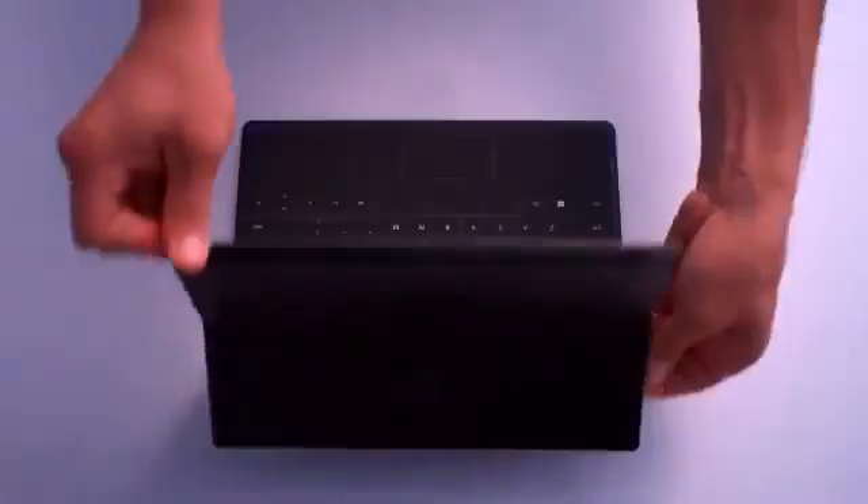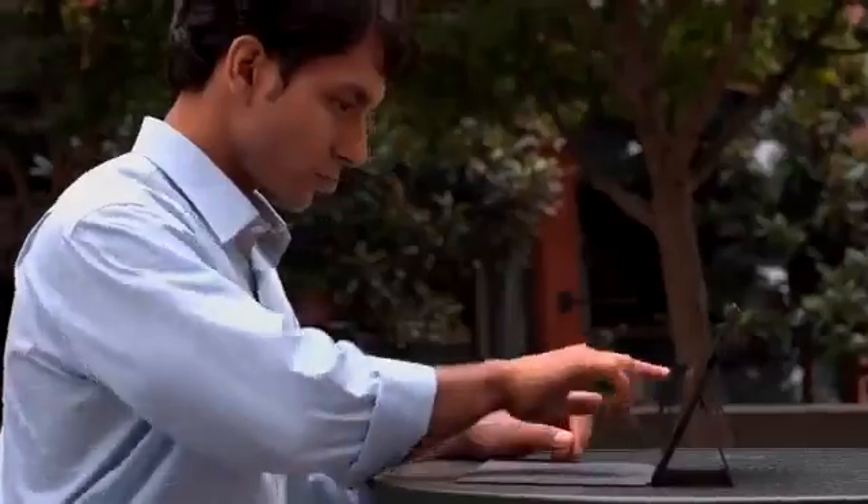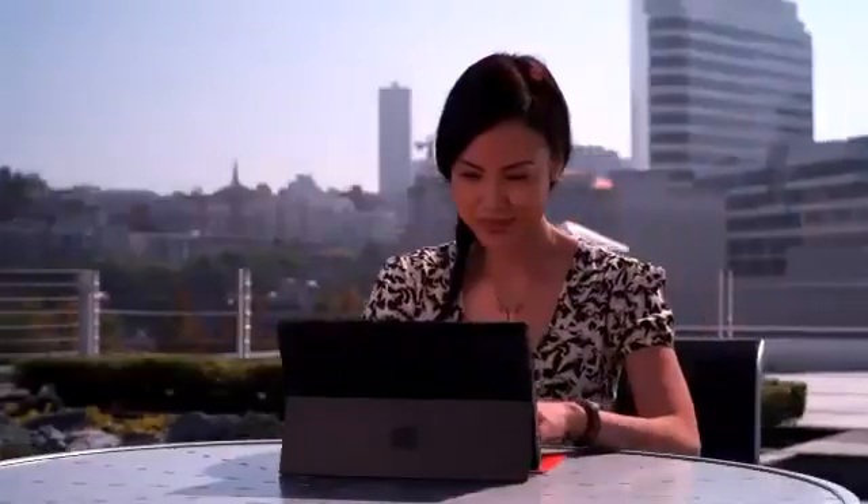Welcome to Surface. Surface is yours. Your way of working, your way of playing, your way of connecting, creating, sharing.